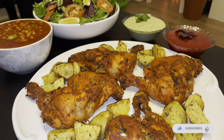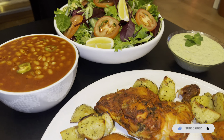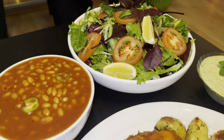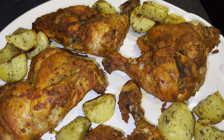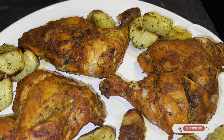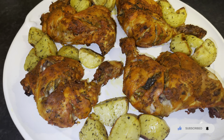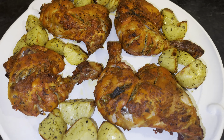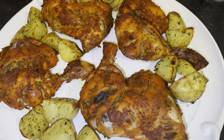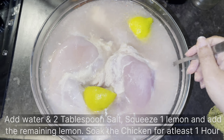Hi and assalamu alaikum everyone, we hope that you're all doing well. We will be making Dhandari chicken today, or chicken roast. We'll also be roasting some potatoes, making some beans, and just having a nice family dinner. This is actually my dad's recipe, so I hope you guys really enjoy the video.